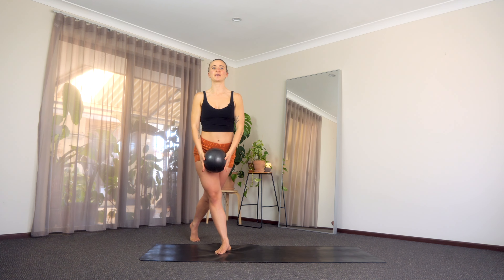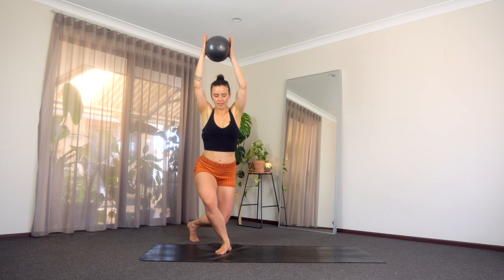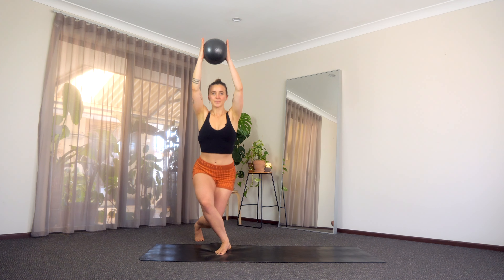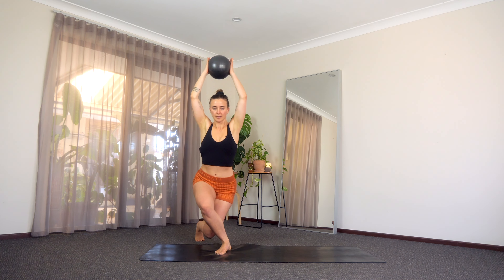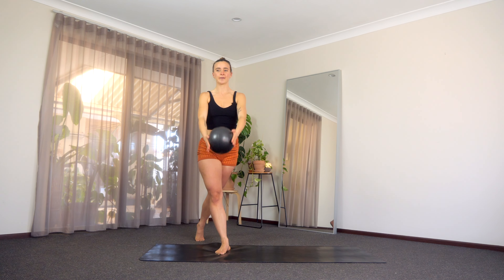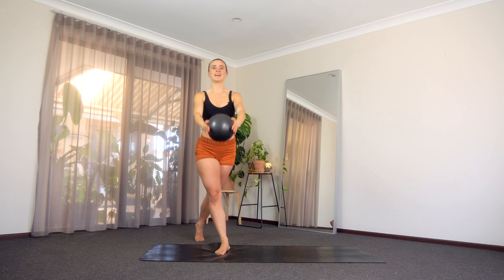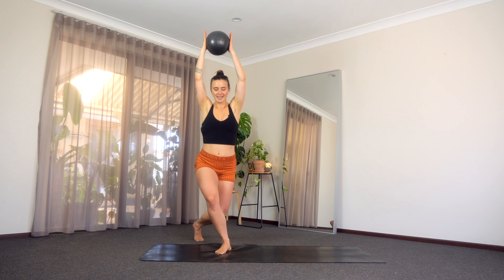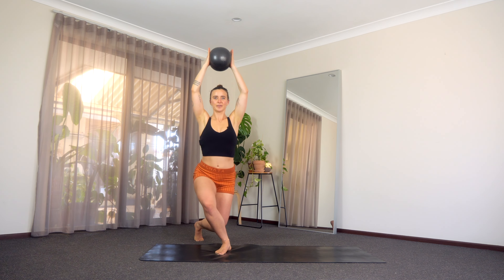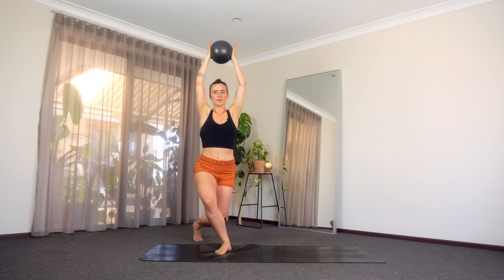Squeeze it all the way up. Off we go again. Lower down and squeeze, lower and squeeze. See if you can connect to those inner thighs. Let's go for five, four, three — squeeze your ball — two, one more. Meet me down at the bottom, let's pulse up and down. Last four, three, last two, last one. Hold. Let's pulse that ball — five, four, three, last two, and last one. Squeeze it all the way forward.